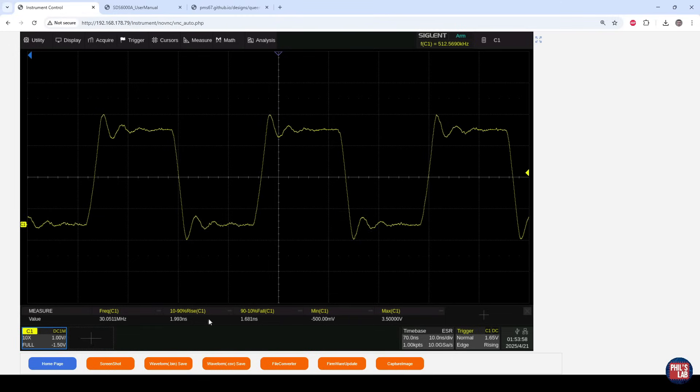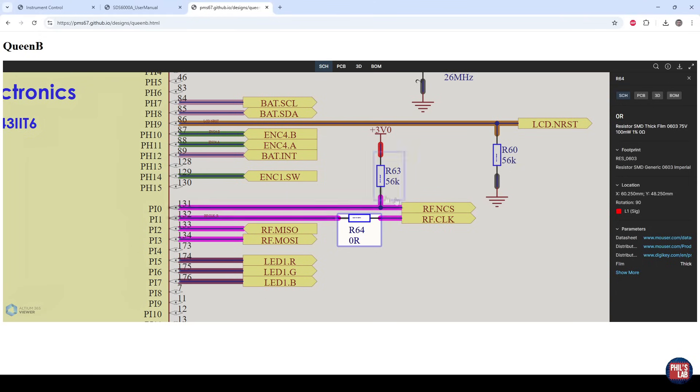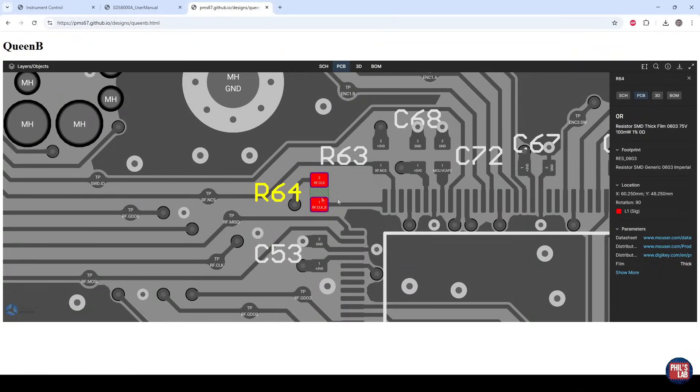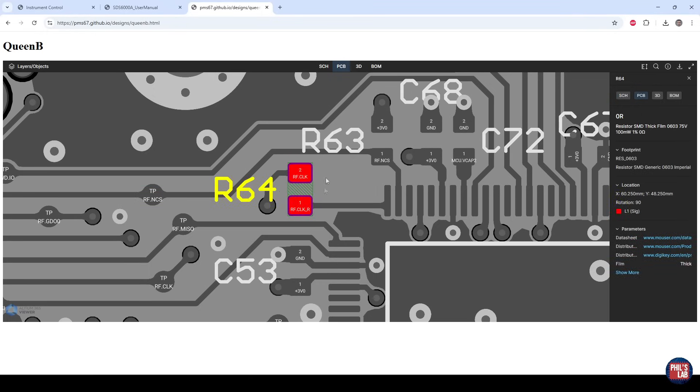We know we can't choose very high drive strength, we can't choose low drive strength, and we have to stick with medium drive strength. Luckily, other than playing with drive strength, we can adjust the value of R64, our series termination output resistor placed close to the output driver of the STM32H7 microcontroller. Let's see what happens once we start increasing the value of R64 to minimize overshoot, undershoot, and ringing.